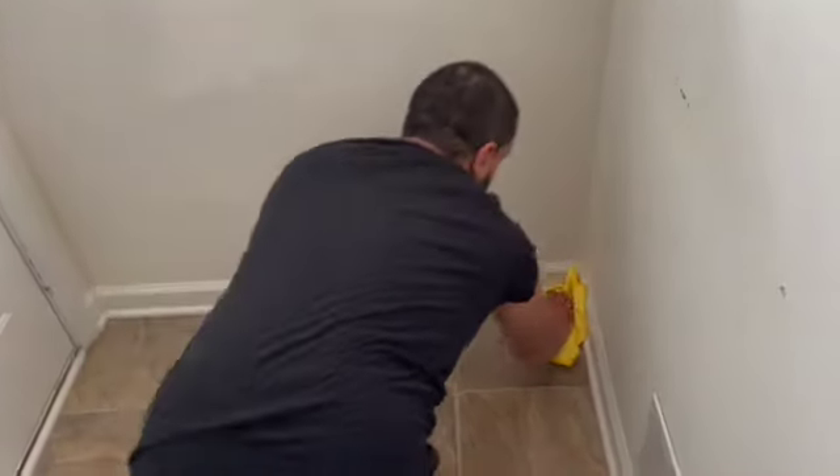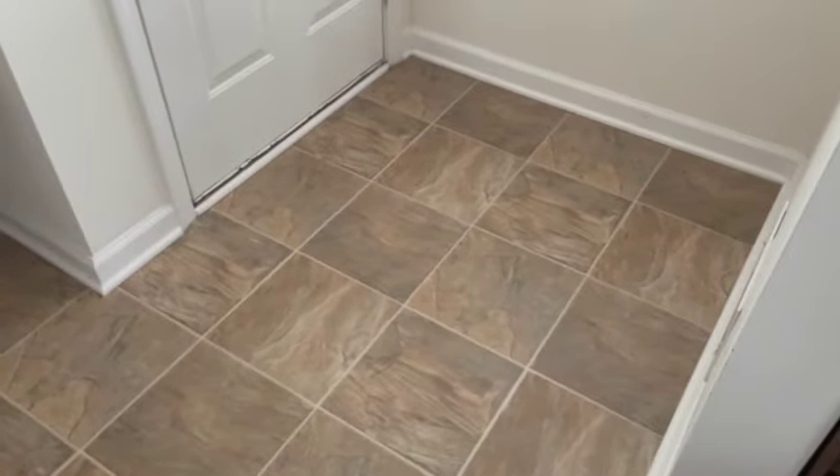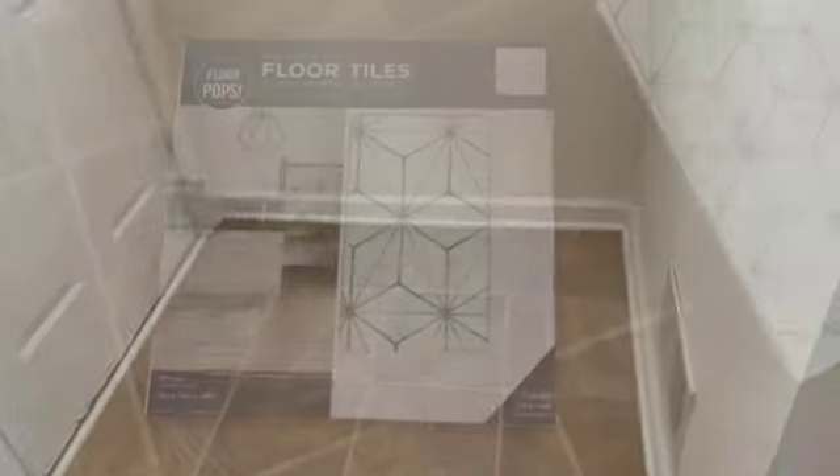The first thing that you're going to want to do is clean out the floors and make sure that it's dry and clean, because we are using a peel-and-stick tile and you want the floors to be very nice and dry for it to adhere properly.